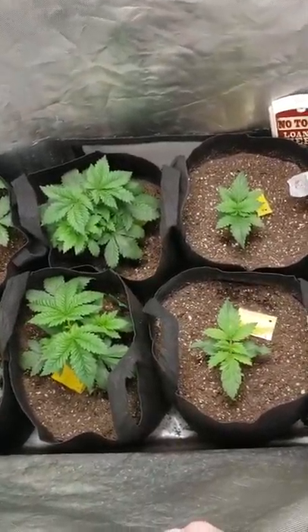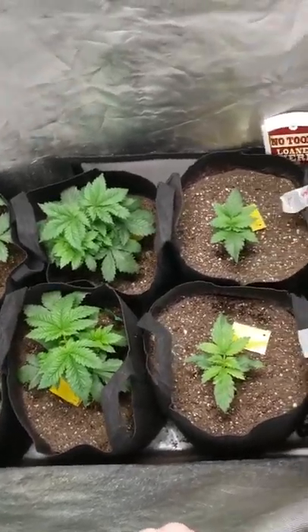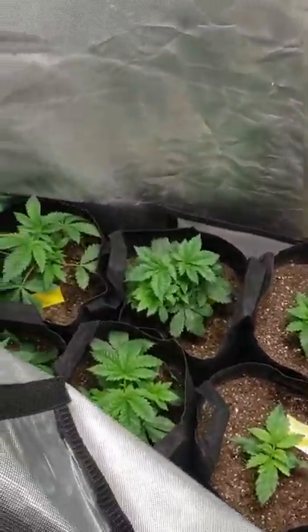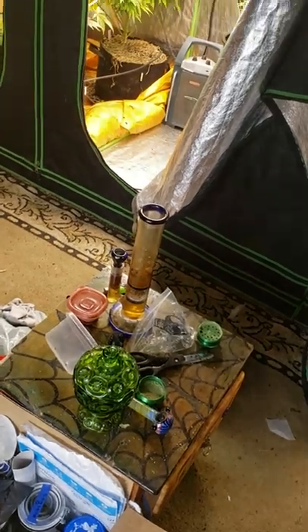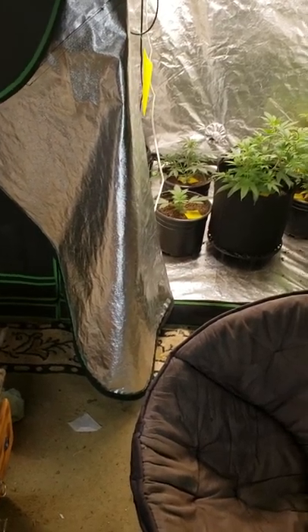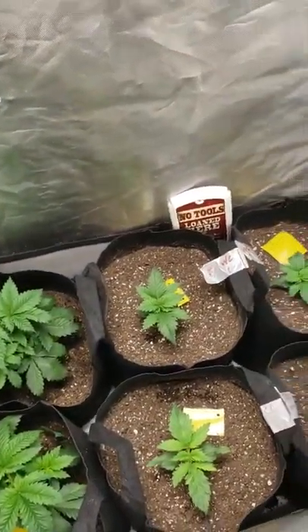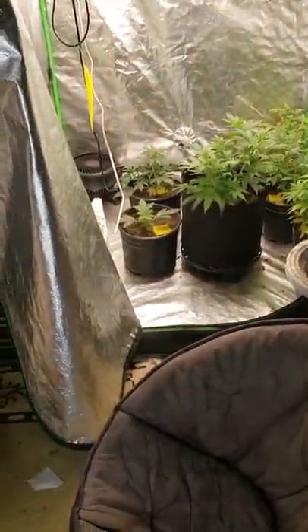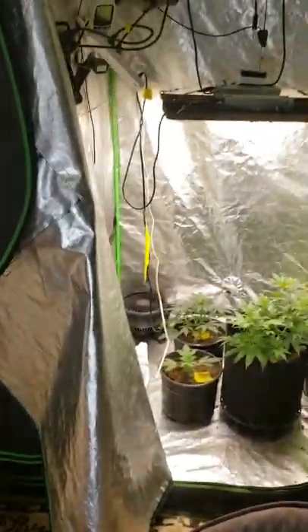Before I couldn't put eight in here at all — even six is kitty-cornered and doesn't fit proper. I'd like to run 10-gallon pots eventually if I can upgrade tents — if I get another 8x8, 10-gallon pots will be the way to go. But as of right now maybe I'll make this just a mother room, an auto flower area, and do all my vegging in there. Always room for improvements.